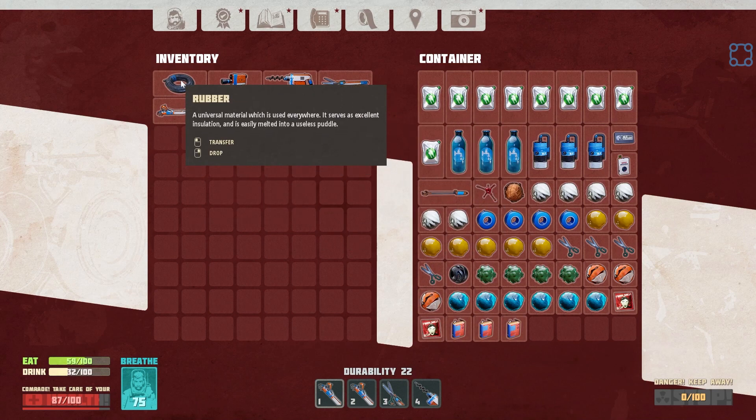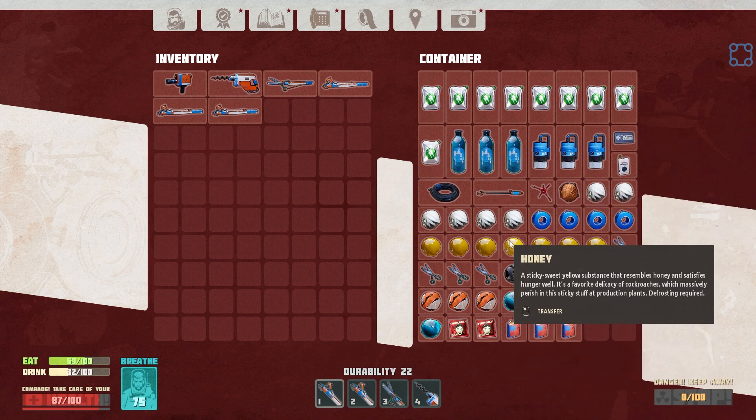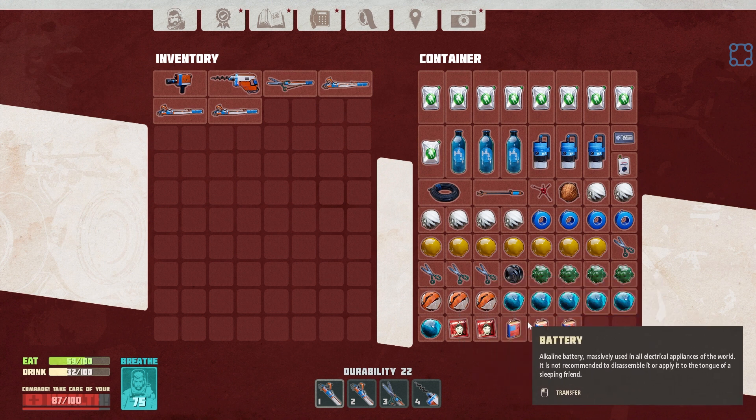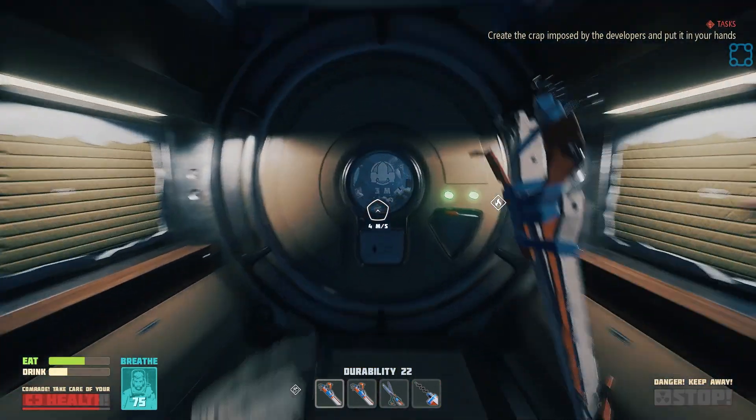Okay, transfer. Unfortunately, food and water take up a lot of space. I'm low on wire. And plastic - we only have one plastic. That's kind of tragic.